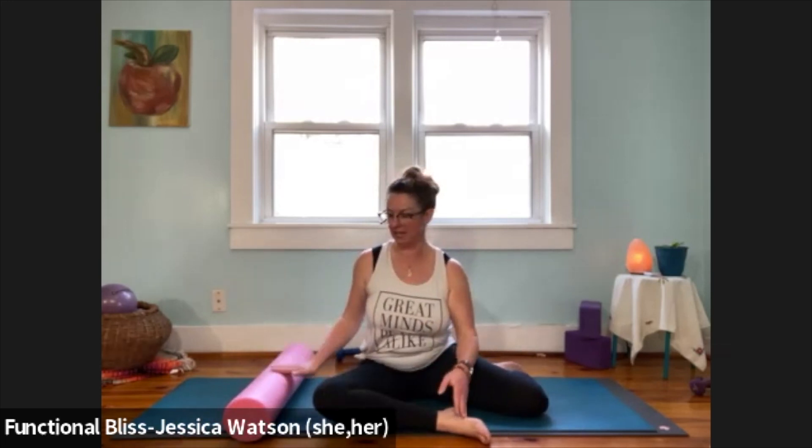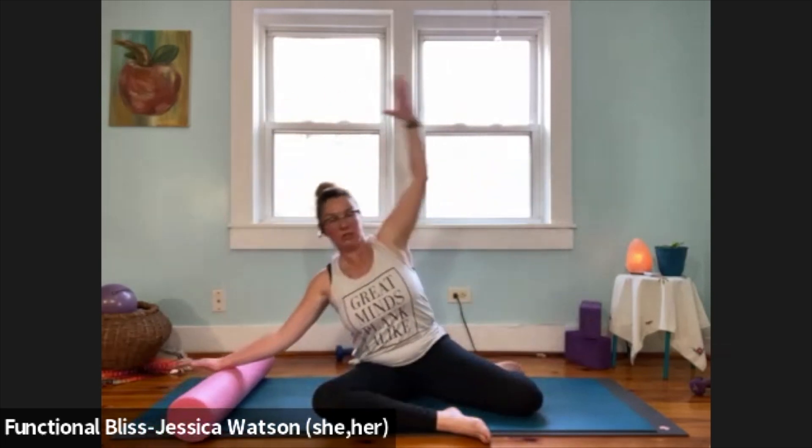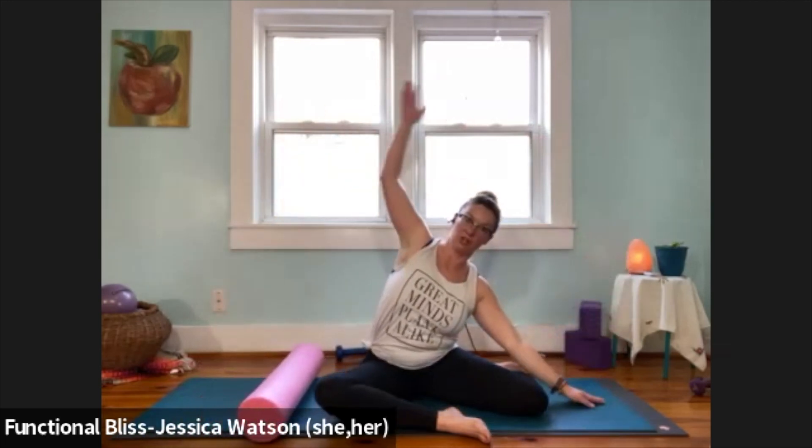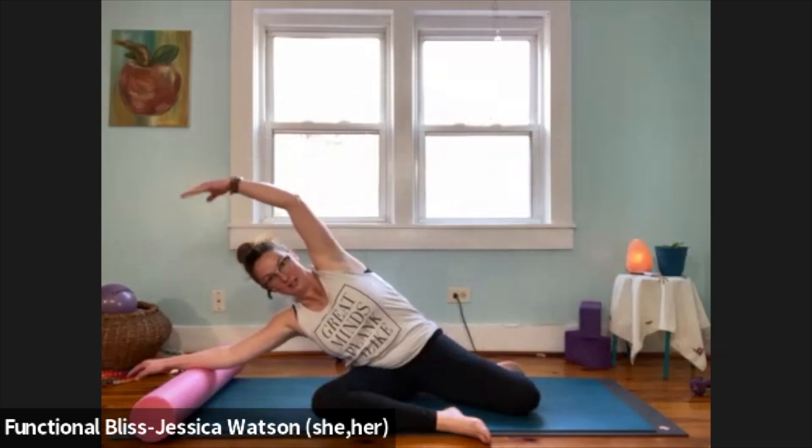Lift that leg off and move right into our mermaid. Keep your zigzag seat, move that roller out to the side — on the same side as the leg in front of you. Hand on the roller, roll out, lifting that top hand. Lift up with control, then take a little counter stretch. Roll out with control, lift back up, take your counter stretch. One more time just like that.